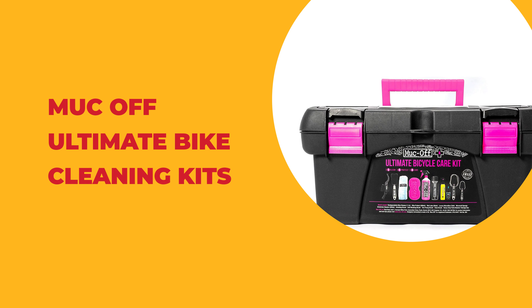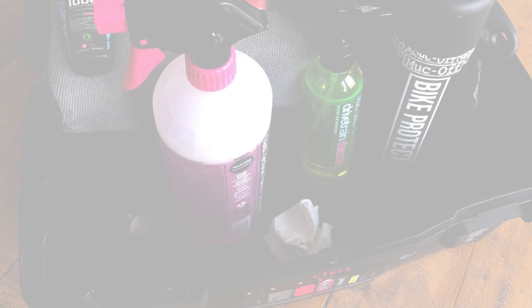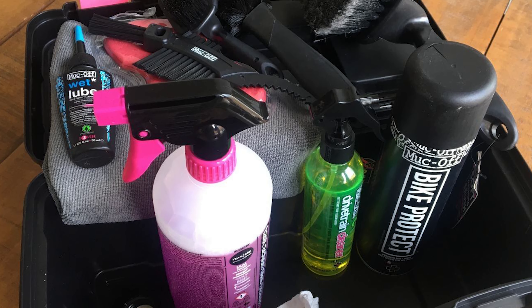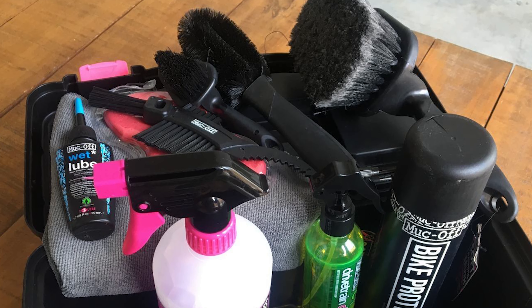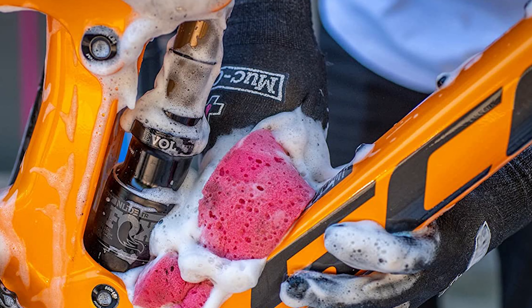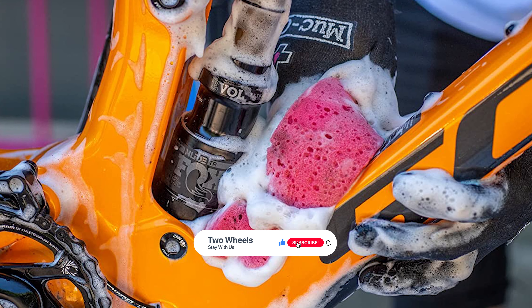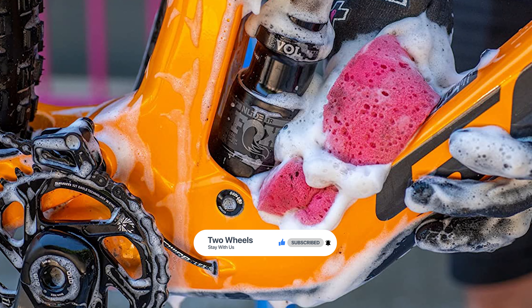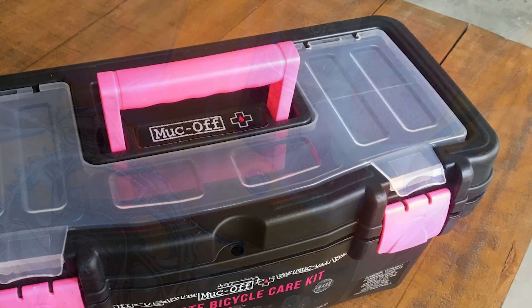Number two: the Muc-Off Ultimate bike cleaning kit. Muc-Off is a well-known brand among bicycle cleaners, particularly for its durable toolboxes. This ultimate kit is one of the best mountain bike cleaning kits and comes packed with cleaners, brushes, and lubes. It is the perfect gift for any bike fanatic and a versatile all-in-one cleaning kit. It includes a nanotech bike cleaner and a microcell sponge that keeps your bike safe from scratches during cleaning.